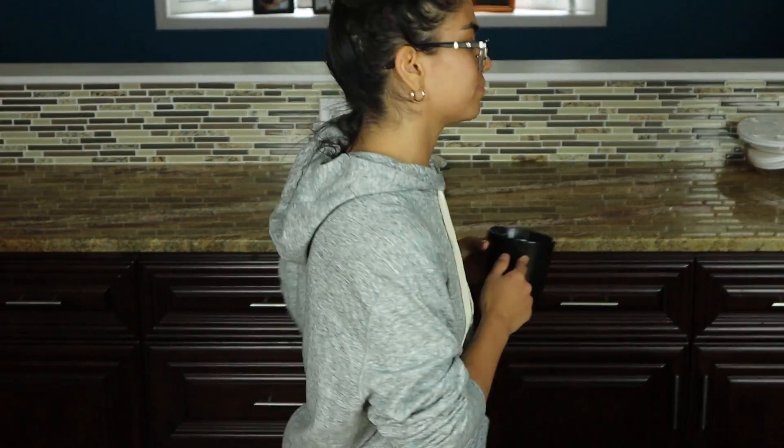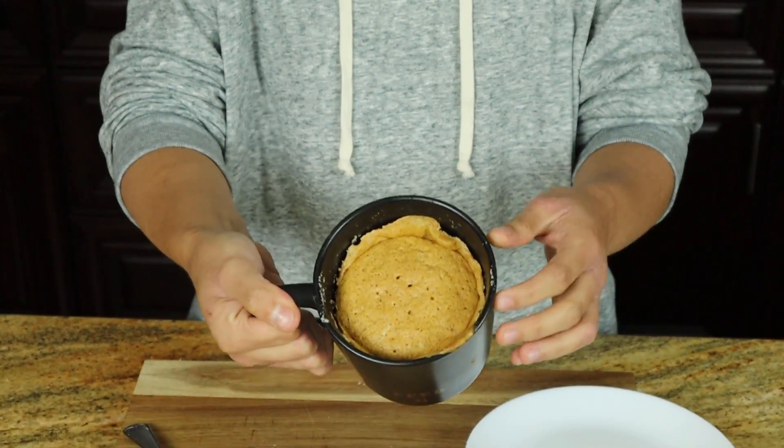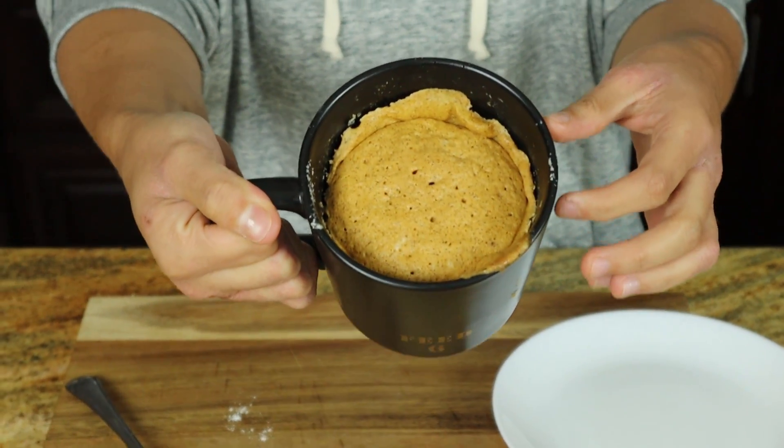Now we're just going to put this into the microwave for 70 to 80 seconds. Here it is — this is our pumpkin mug cake.